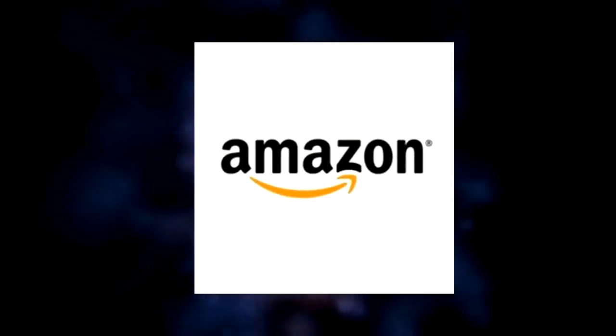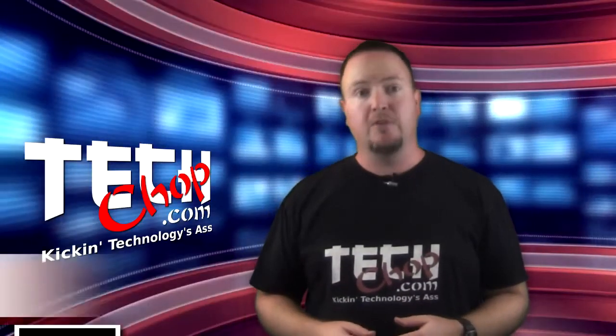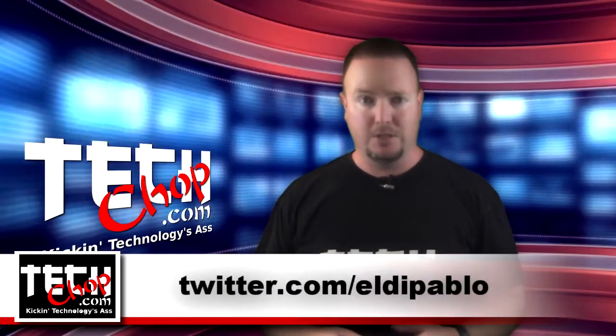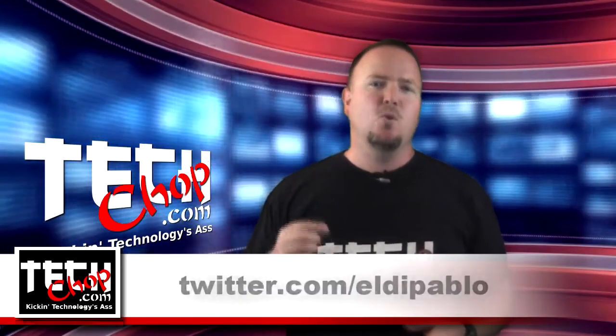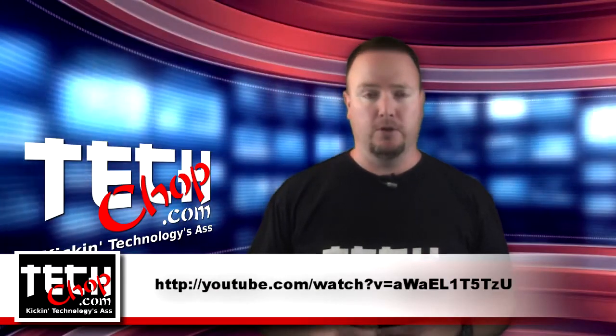This episode of TechChop is brought to you by Amazon. Welcome to episode 32 of TechChop. I am of course Paul Bauer, aka twitter.com/Sheldapablo. This week we're going way back to episode 28 where we looked at a few tools designed to break into your TrueCrypt volumes.